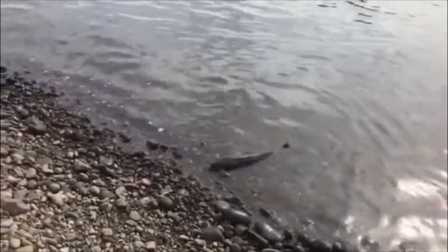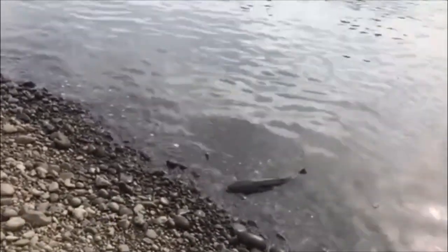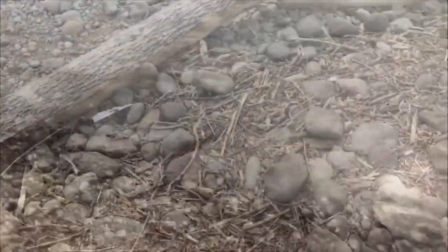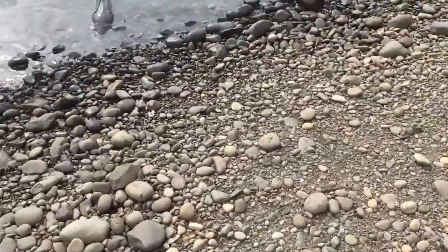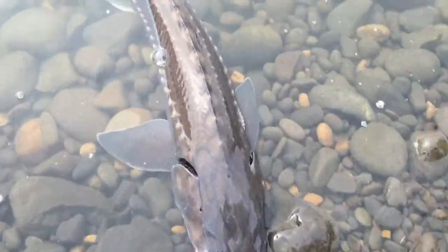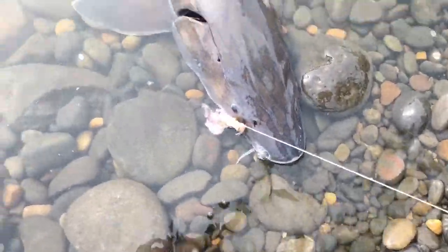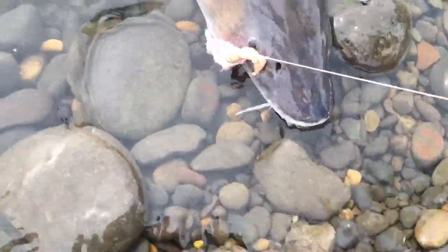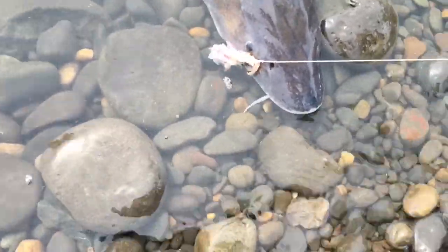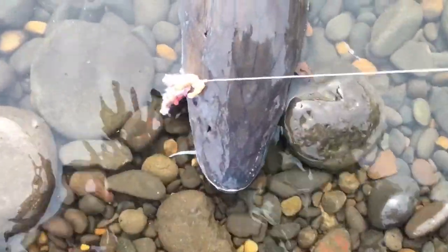Right here is the best spot for these guys — I've had them going for salmon. We're here in the Willamette. 30 minutes — look at this beauty, super quick bite. We're going to leave them in the water.